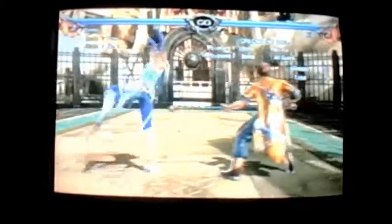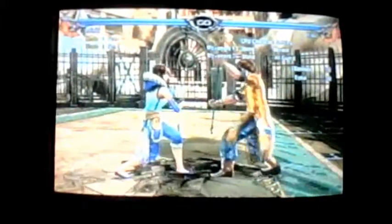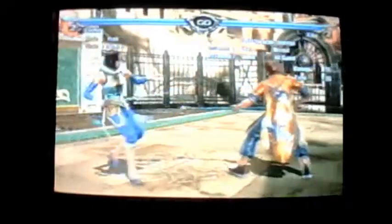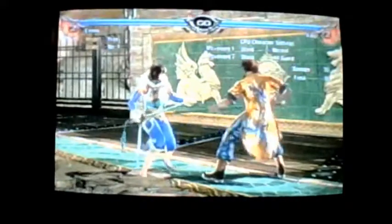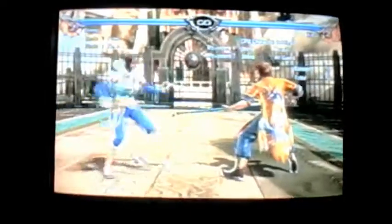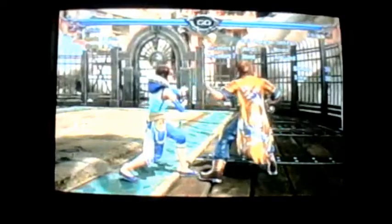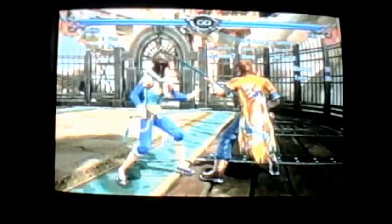If you hit them with 4-4K and you know they're not going to tech, they're just going to stand up and guard, you can use that knockdown to apply block track pressure. Maybe you do instant full crouch 3-B, which would hit them on the ground if they stayed there. Or maybe you do 4-4K again if you know they're going to stand right up into it, which will put you at neutral and allow you to maintain pressure on block.